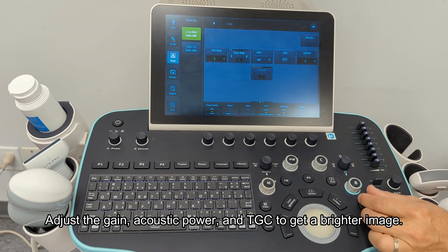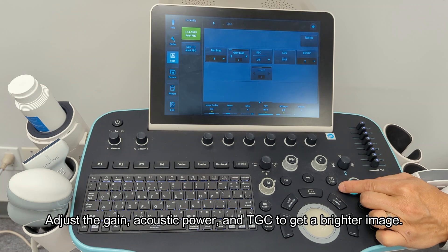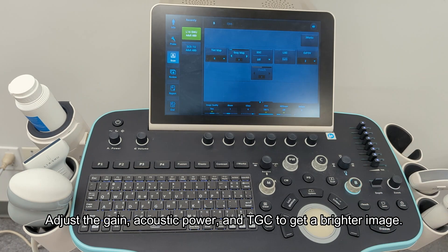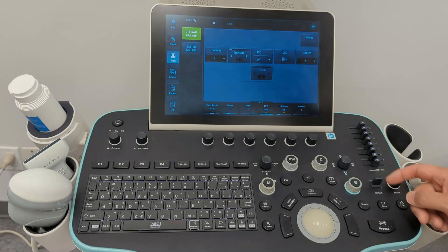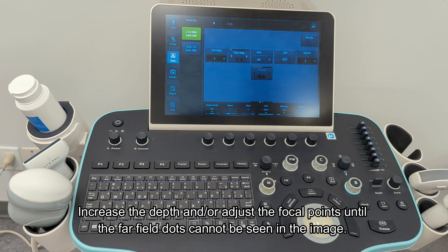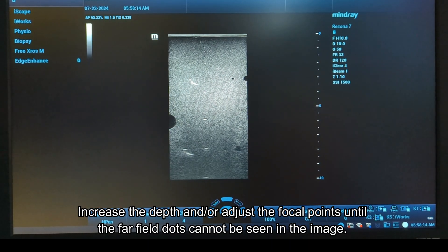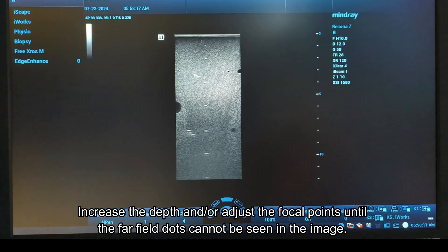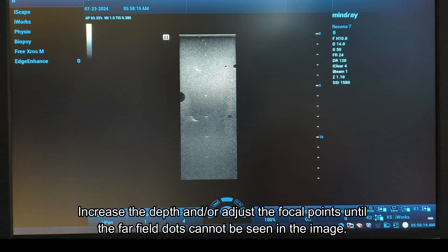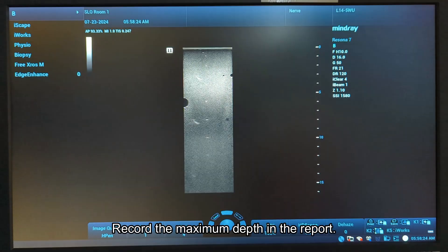Adjust the gain, acoustic power, and TGC to get a brighter image. Increase the depth and/or adjust the focal points until the far field dots cannot be seen in the image. Record the maximum depth in the report.